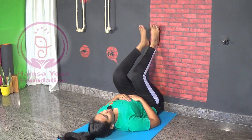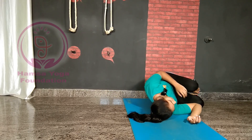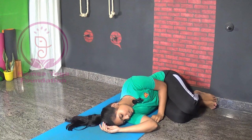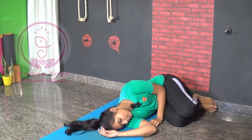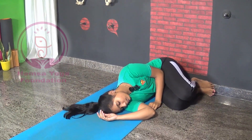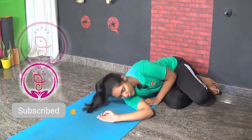Now slowly bend your legs. Roll to the right side. Stay here for a while with your eyes closed. Focus on the change in your body.